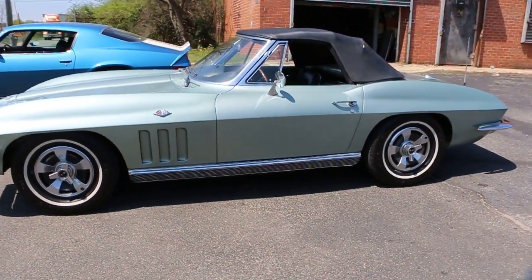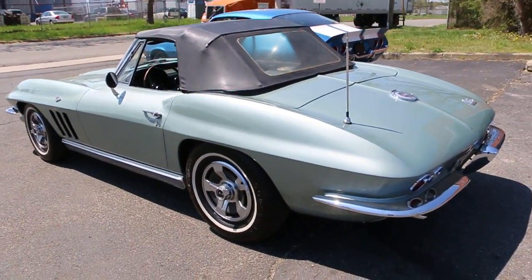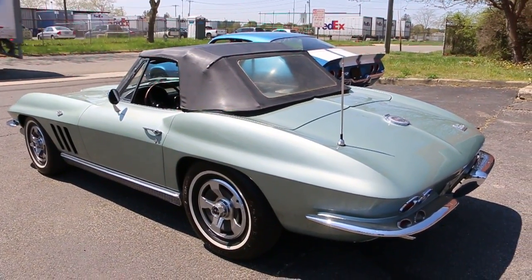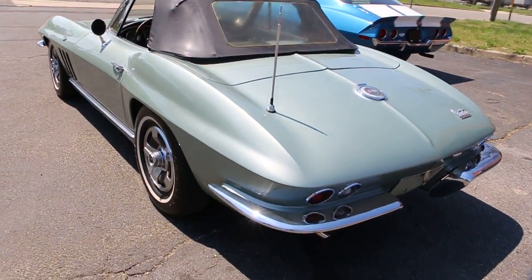1966 Mossport Green — it's a one-year color only with a dark green interior. This car is very special because it's all numbers matching, from the expansion tank to the motor to the rear, to the transmission, to the radiator, to the carburetor. Of one year only.